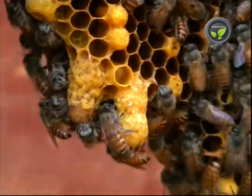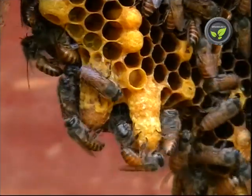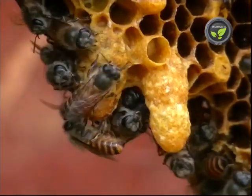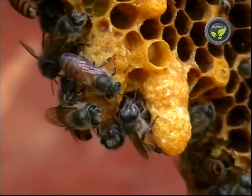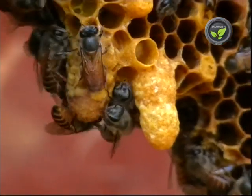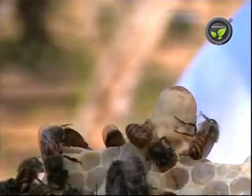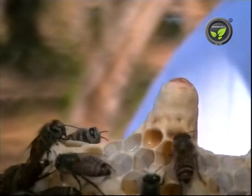These bigger cells are the queen cells. In the honey season, the colony develops very fast and faces space shortage. Then the bees develop queen cells, and two to three days before the new queen emerges, the old queen flies out with a portion of bees.